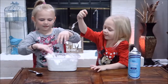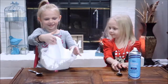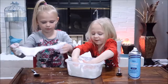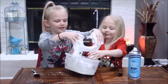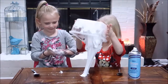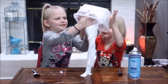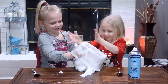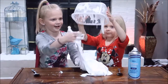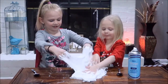Now we're going to take it out. Oh my gosh, it's so floppy, guys! I'm putting it over here. It can't come off my hands. I think it's a little too sticky.